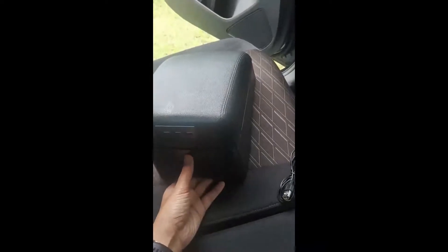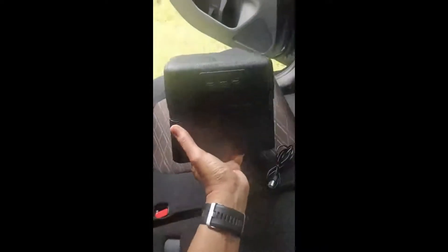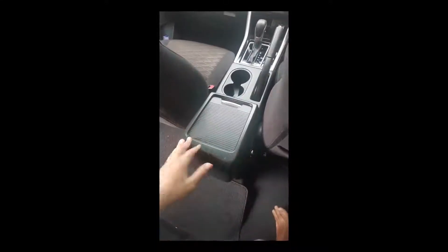Kali ini saya akan berbagi pengalaman pembelian aksesoris Expander Cross yaitu armrest. Armrest bentuknya seperti ini. Ini baru datang kemarin. Dan ini nantinya akan dipasang di sini sebagai sandaran untuk tangan. Jadi biar dalam perjalanan jauh mungkin tidak pegel saja.